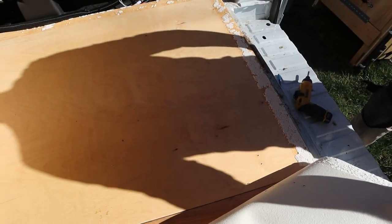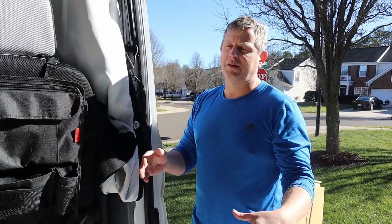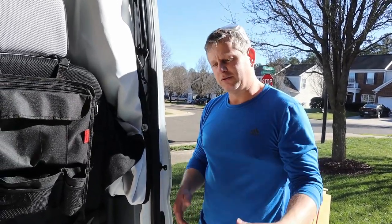Hey, there's our seam right there — we may get lucky and not even have to make but one cut. Grade eight — not grape ape — grade eight, some strong bolts.